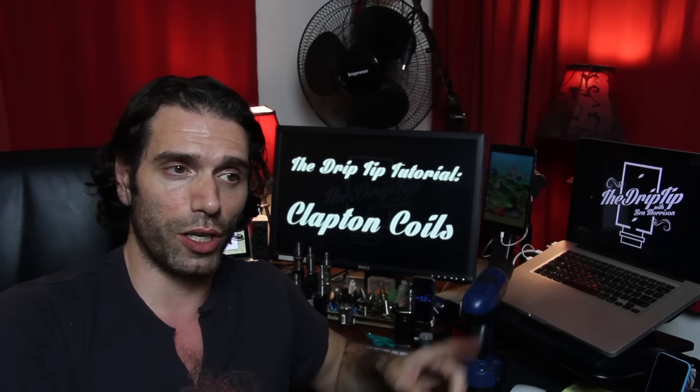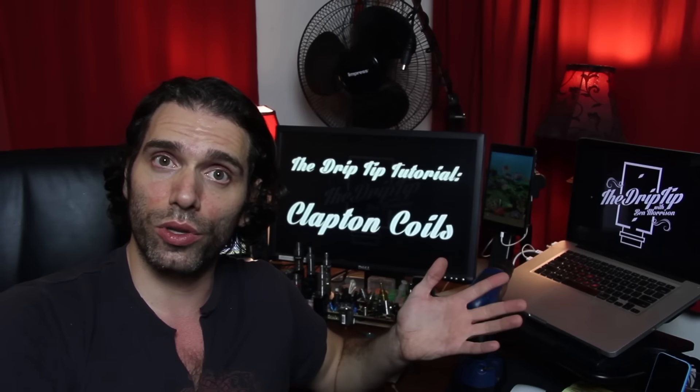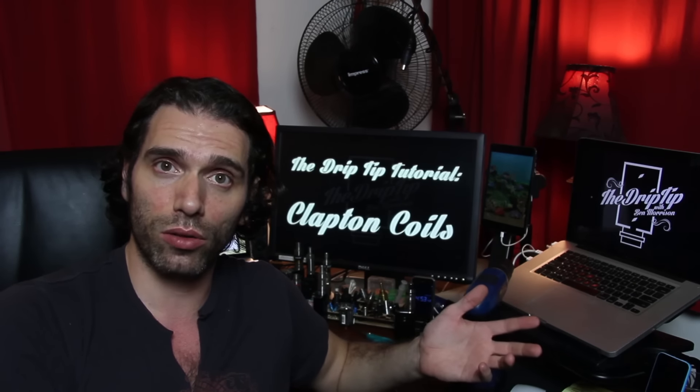I hope this was instructional for you and you get some new coil building and wrapping techniques out of it. As always, if you have any comments or questions, put them in the comments box. I wanted to get this video out for you guys. Thank you very much for watching The Drip Tip. Please like the video, share it with your social networks, subscribe to the channel. Thank you to all the new subscribers coming on board. I am Ben Morrison for The Drip Tip — and remember, if your tip ain't drippin', you trippin'.